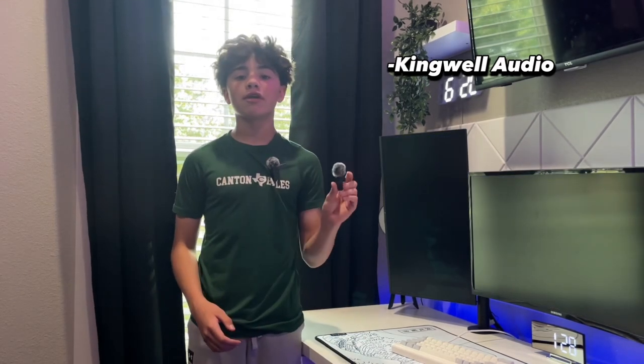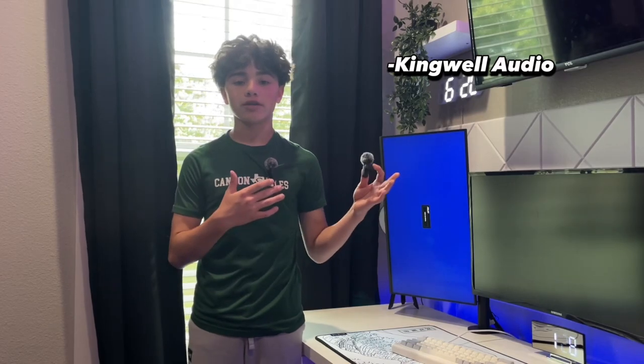So in the box it comes equipped with another mic, which is great if you want to do interviewing and hand it off to the next person so you both can talk back and forth to each other. I think this is a great mic if you want to do content creation. I think Kingwell did really good on it.